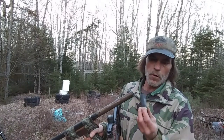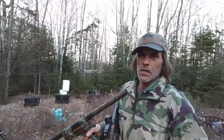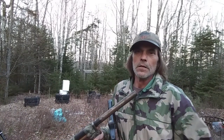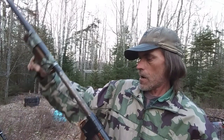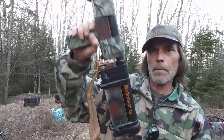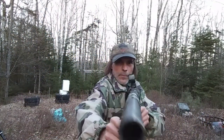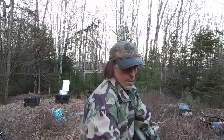Sometimes if you shot these out of a regular shotgun you can make whistles out of the shells for calling geese. Anyway, that's my slam-fire shotgun made from black steel pipe. Subscribe for more.